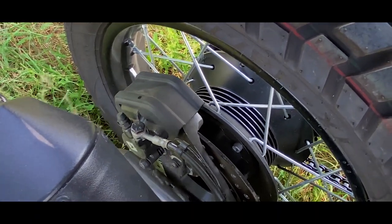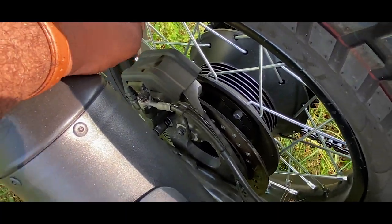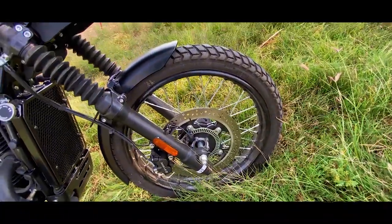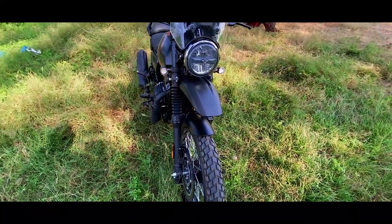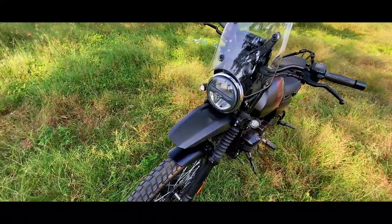If you look at the Adventure on the off-road, there is a disc guard on it. If you look at the front, there is a 21-inch wheel on it — that's why it handles great impact well. I'm going to get the test drive experience. And if you look at the headlight, there is an LED headlight.